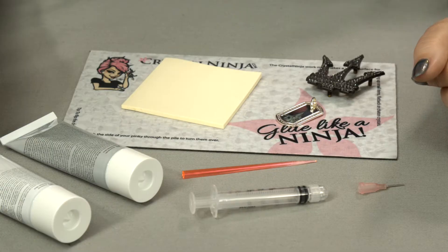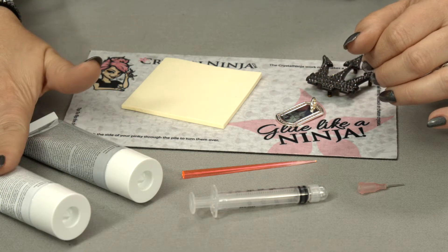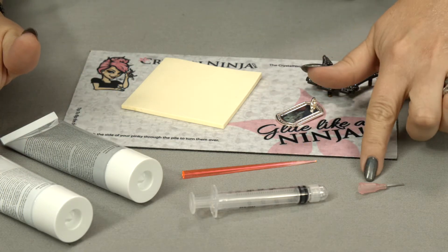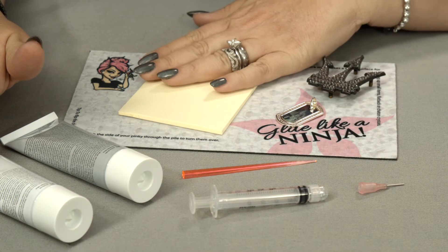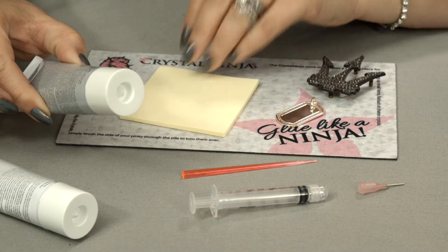Hi, I'm the Crystal Ninja here to show you how to use our two-part epoxy kit. When using our two-part epoxy kit, you have part A, part B, syringes, and tips, and mixing sticks. You can use any scrap paper to mix your glue. We like to use little post-it notes — they're pretty inexpensive.